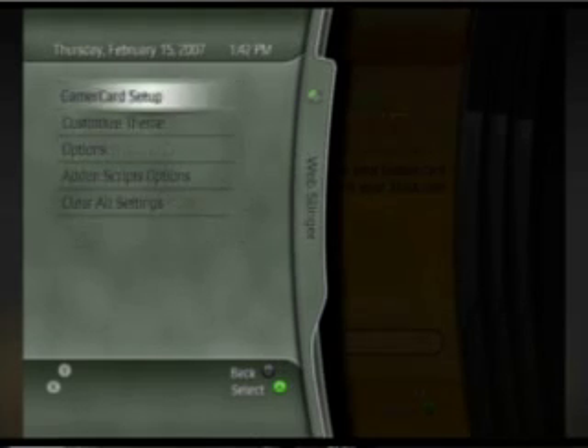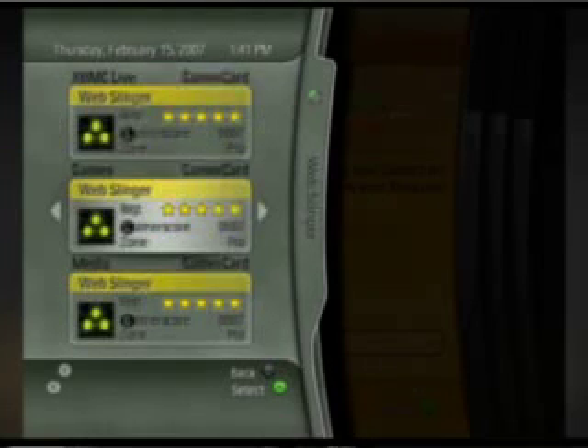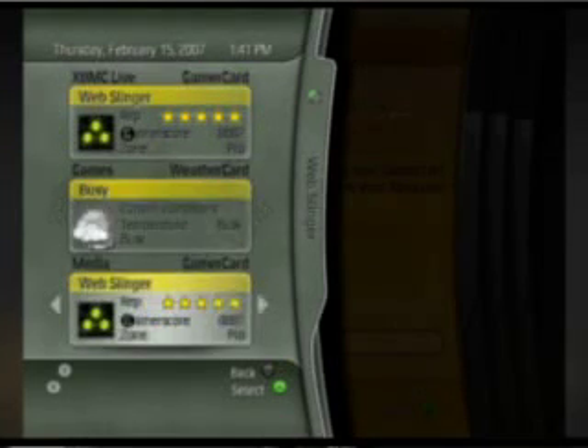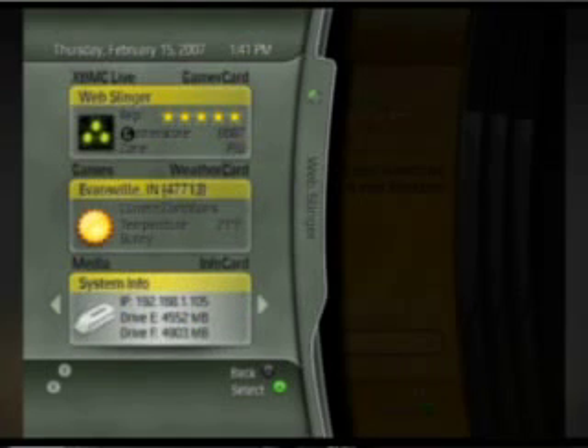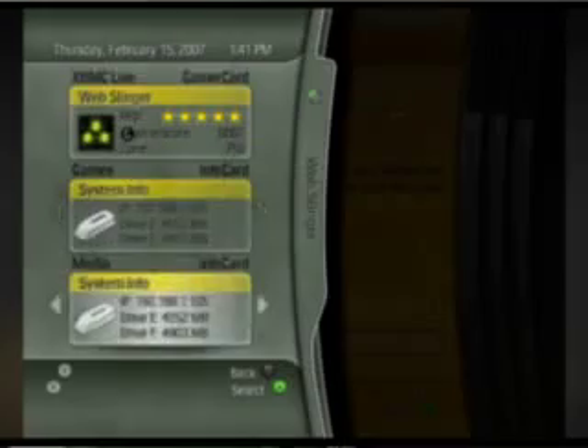There are also other things you can do with the gamer card, like setting it between a weather blade, a system info blade with IP and other info, or your gamer card. Per individual blade, you can have different cards.